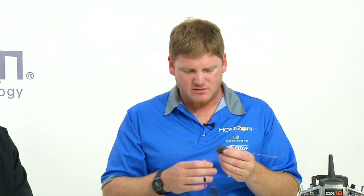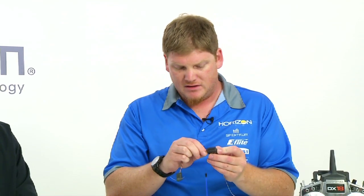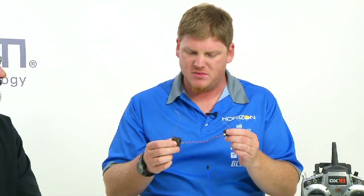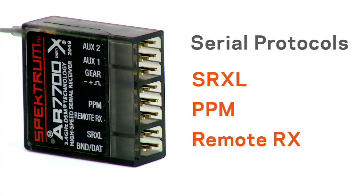With our existing remote receiver, a lot of flight controllers will just use this by itself, but then it's not necessarily a full range system. By offering a receiver that has diversity with both an internal receiver and a remote, we're able to offer a full range system, and it outputs the same protocol so you can plug it right into the flight controller. In addition, it has SRXL, which is a serial protocol that's digital, implemented in some flight controllers but not as many as the others.